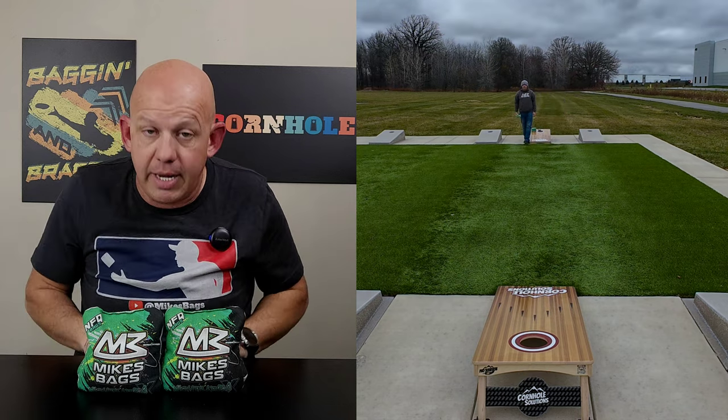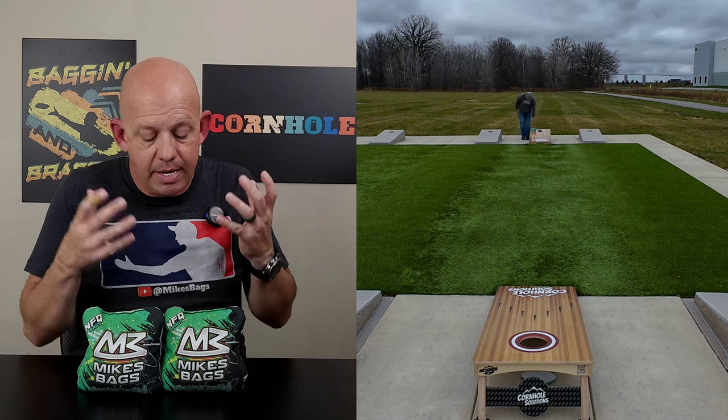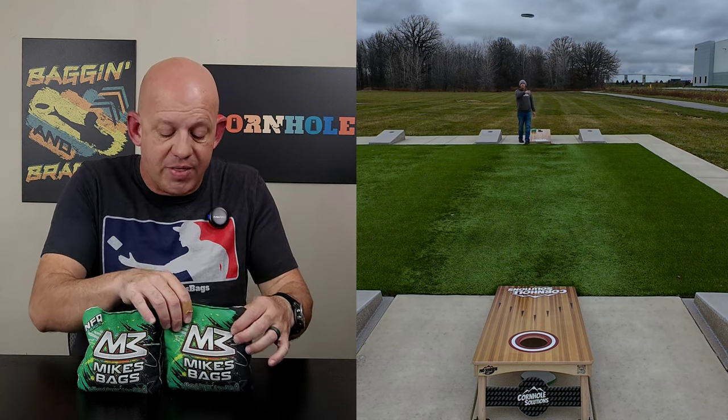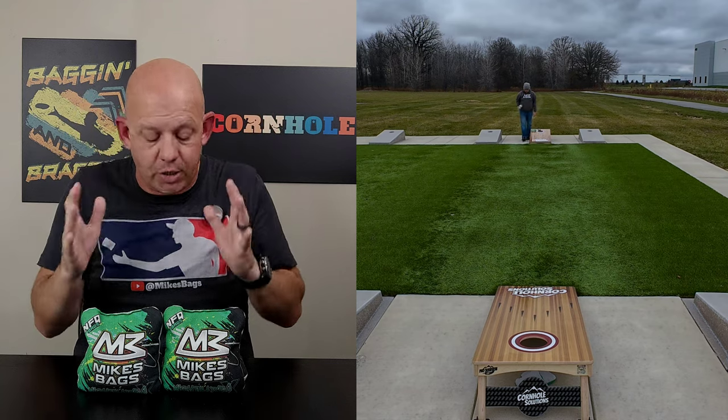I love the way these Nightmares play. I really can't stress that enough — I was blown away with their playability. I think NFQ has done a great job combining the materials with the fill, the template, and the amount of flop. There's nothing about this bag that I would change. I was really, really impressed with how it played.